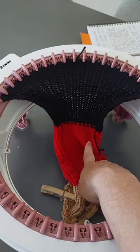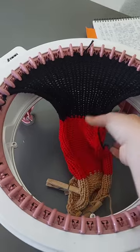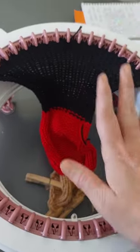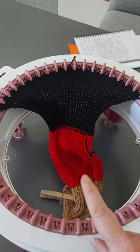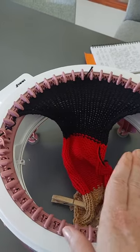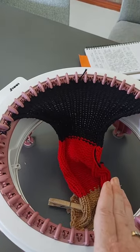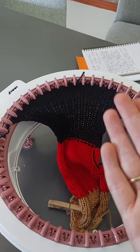We've done 30 rows again in our second colour and we're ready to go back to the next colour, whatever colour pattern you're going with. I'm going to be doing checks of black and red, so just like we did previously, we're going to snip the black, add on the red, crank out 30 rows, go back to black, back to red, back to black.